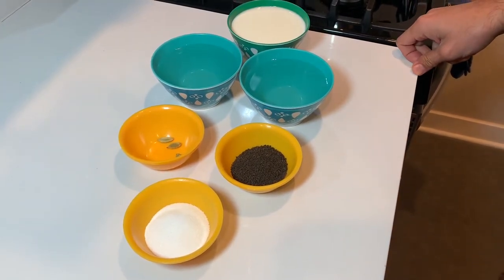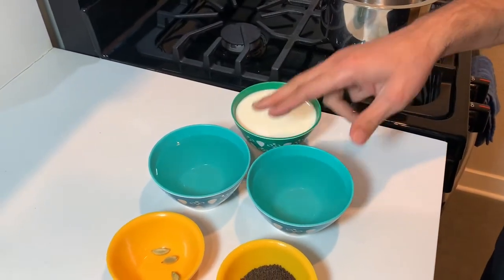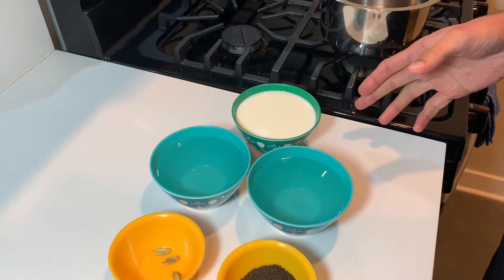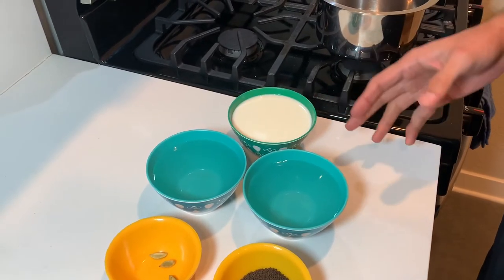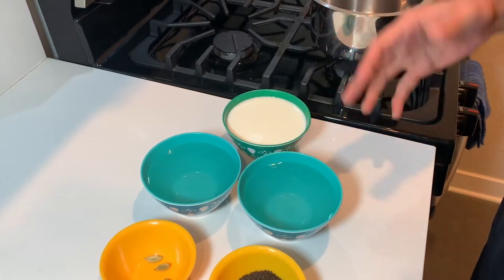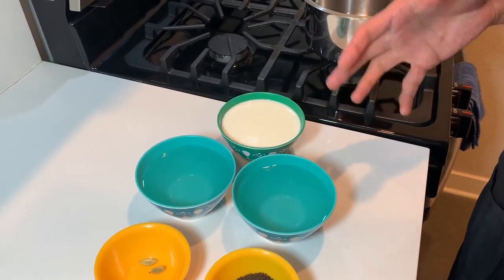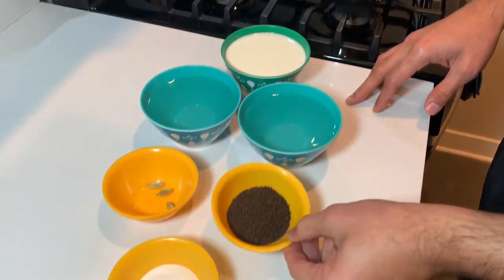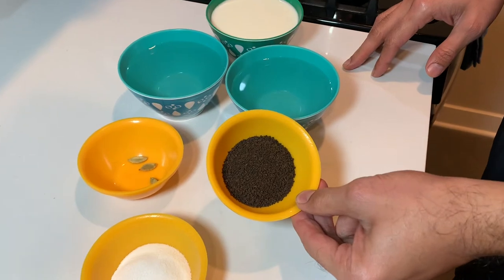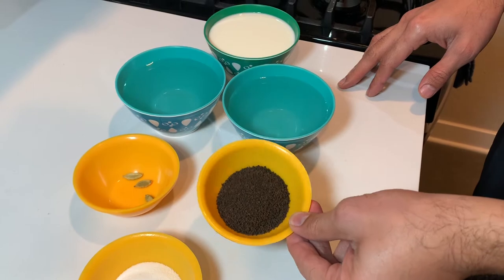The ingredients you will need are a cup of milk and two cups of water. The recipe I'm going to show you makes two full cups of chai tea. You can always add or reduce the amount of water or milk based on how creamy or how light you like it. You also need one and a half teaspoons of black tea leaves, which you can find at any store.